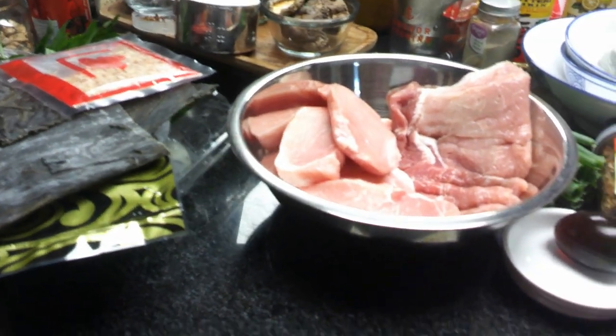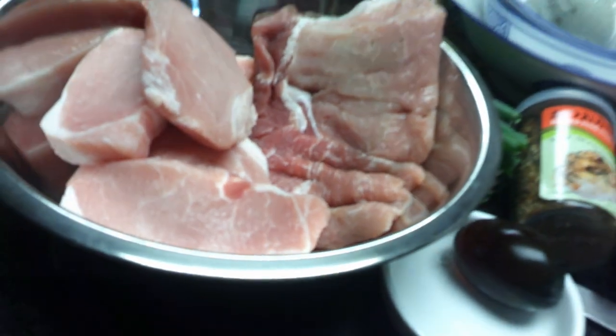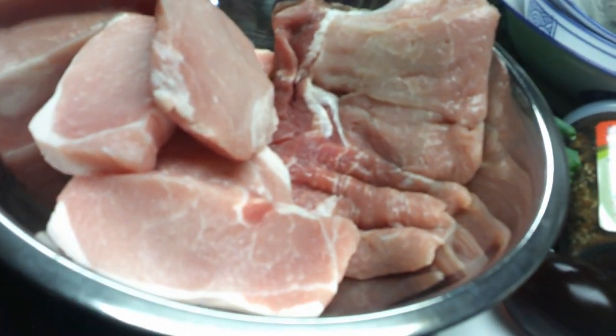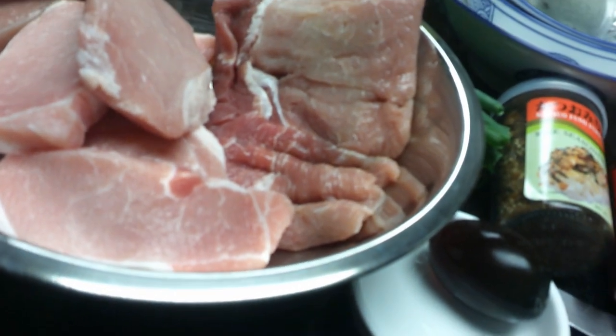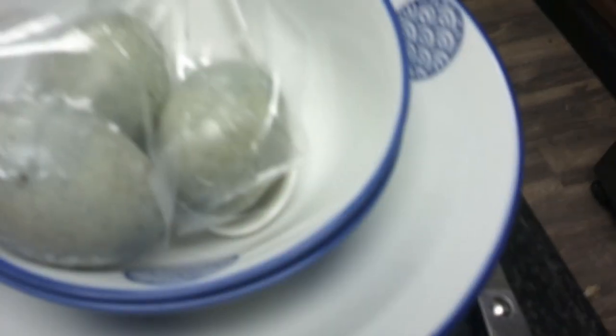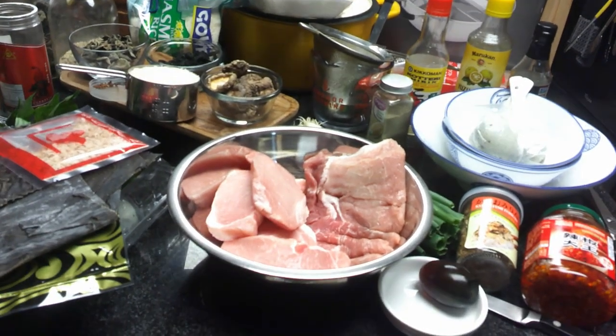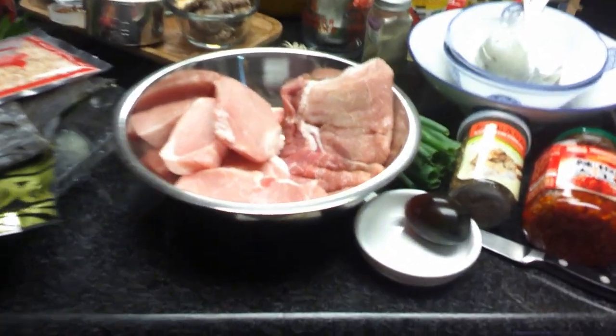Here we have country style ribs and pork loin. We're going to use the pork loin with a marinade to fry, and we're going to use the country style rib — the fattier part — in our century egg congee. These are the century eggs, also called thousand year old eggs. They are preserved duck eggs, and we're going to make the traditional congee with preserved duck egg and pork.